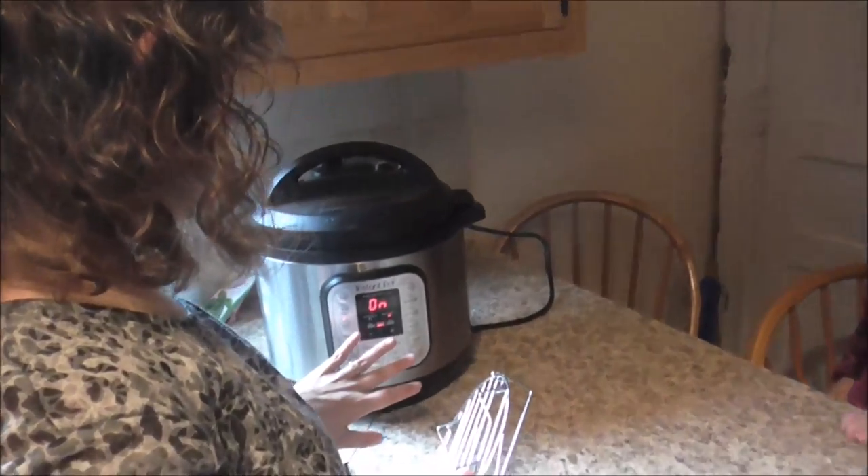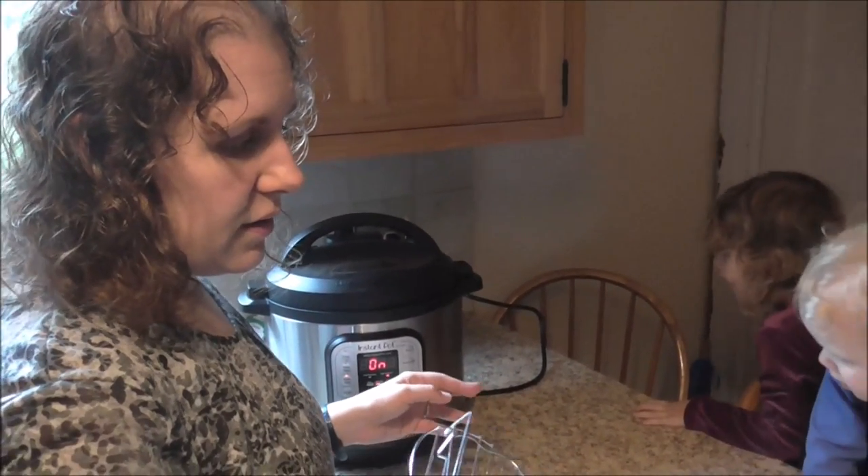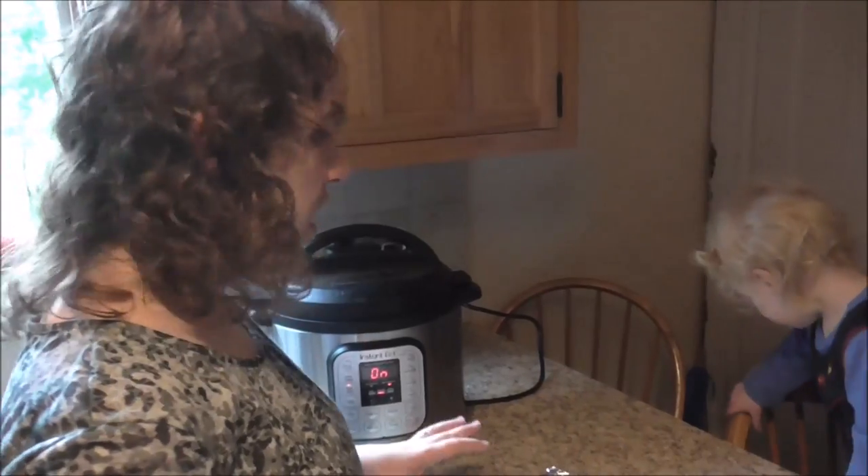I put it on for three minutes. We'll see if that's enough time. I don't know — I'm kind of using my sniffer to try it out. We'll see if it works. It may or may not work, and it may be a pile of mush. I would still eat it if it was a pile of mush.